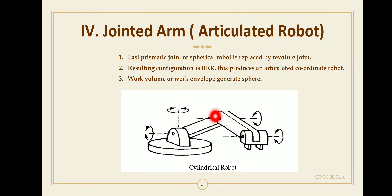The third joint gives wrist motion, pitching the wrist up and down about the horizontal axis. All three joints have revolute or rotary motion, so the resulting configuration is triple-R (Rotation-Rotation-Rotation): the first R for the shoulder joint, the second R for the elbow joint, and the third R for the wrist joint.